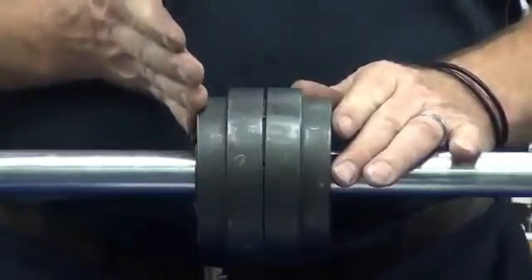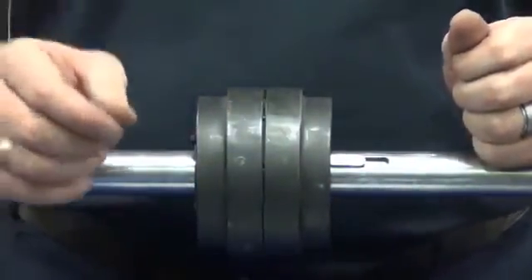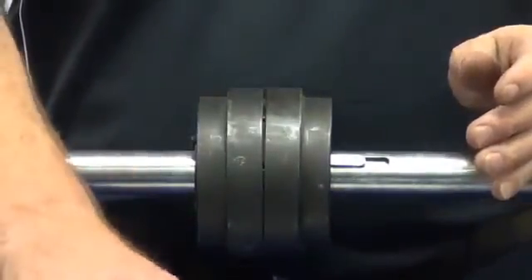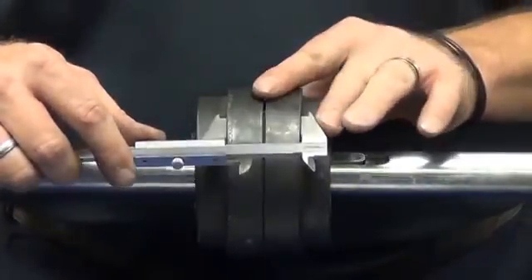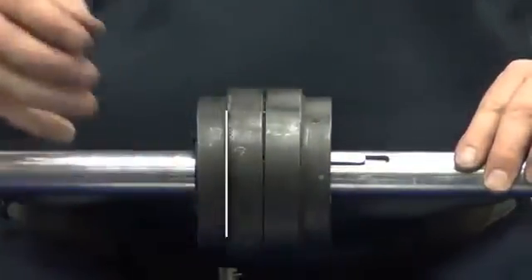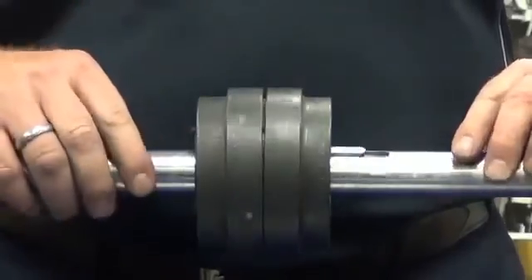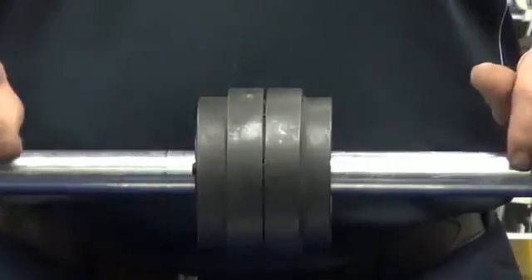Before securing this side of the coupling, it is important to set the correct coupling gap. On this particular coupling, the gap is specified at 45 millimetres, which we measure between these two flanges here. We can see that is set at 45 millimetres and ready to go. All that needs to be done now is to tighten down these grub screws, check the alignment of the coupling, and you're ready to go.